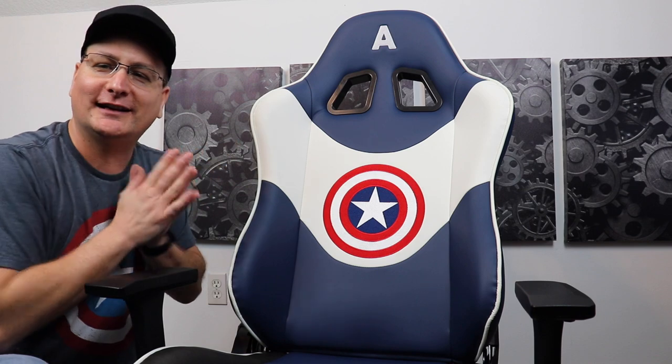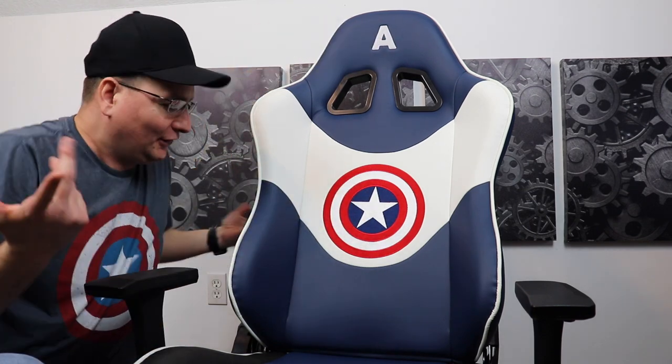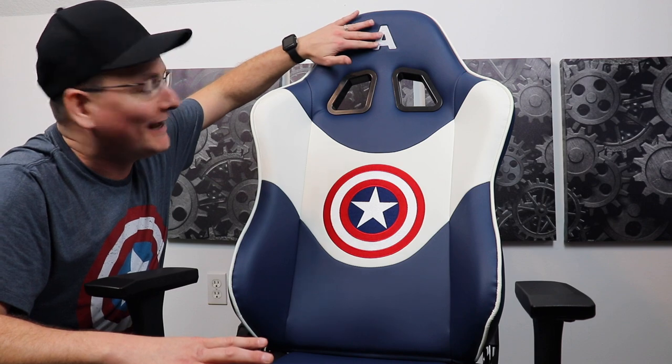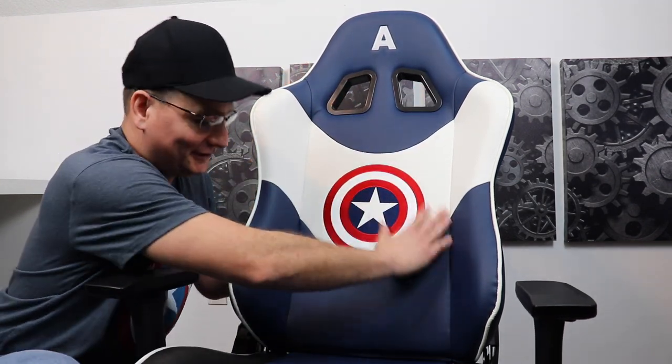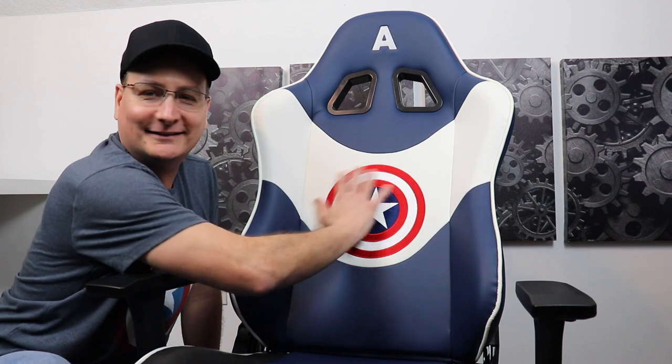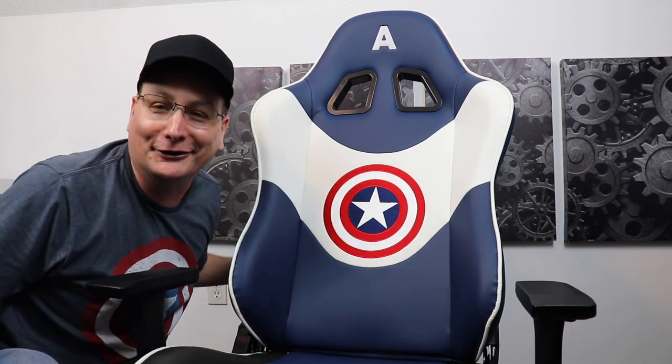Now let me tell you something funny real quick before we get into some more features. This really caught me off guard — I almost preferred the shield being up here rather than the A. And I started thinking, I said, holy smokes, check this out. You got the A up here, so this looks like his mask. And right here, you got the shield on the chest with the uniform. So you got the helmet with the A, some eyes, the shield as the chest piece right there. Maybe it's just me, but I thought that was a cool little catch. I don't know if they meant to do that, but hey, that's how it looks.